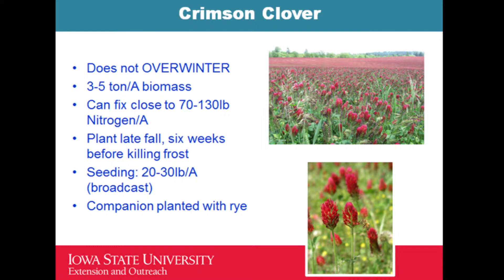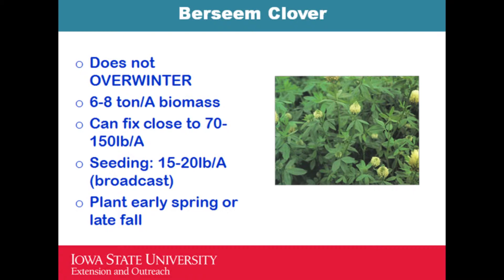Crimson clover planting is best done in late fall or six weeks before the killing frost. You can also plant it in the spring — I did plant it in the spring and it did pretty well. It can be companion planted with rye. The seeding rate is a little high compared to other clovers, about 20 to 30 pounds per acre, but it can attract a lot of pollinators.